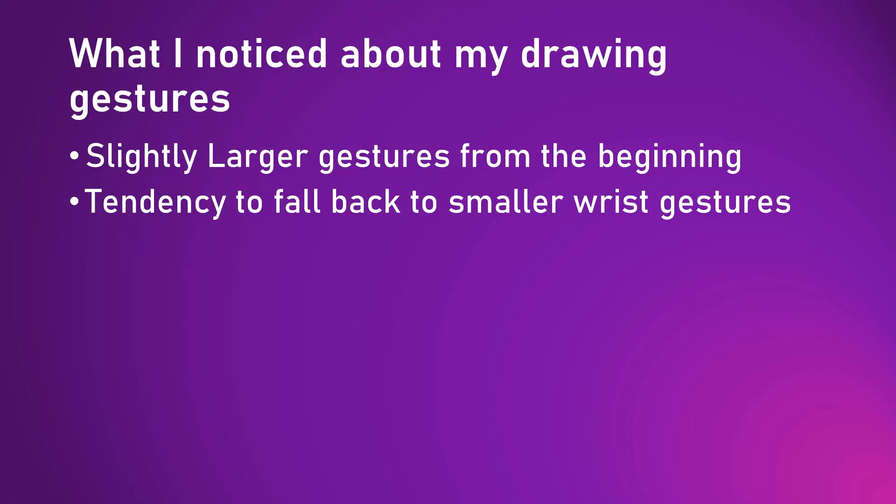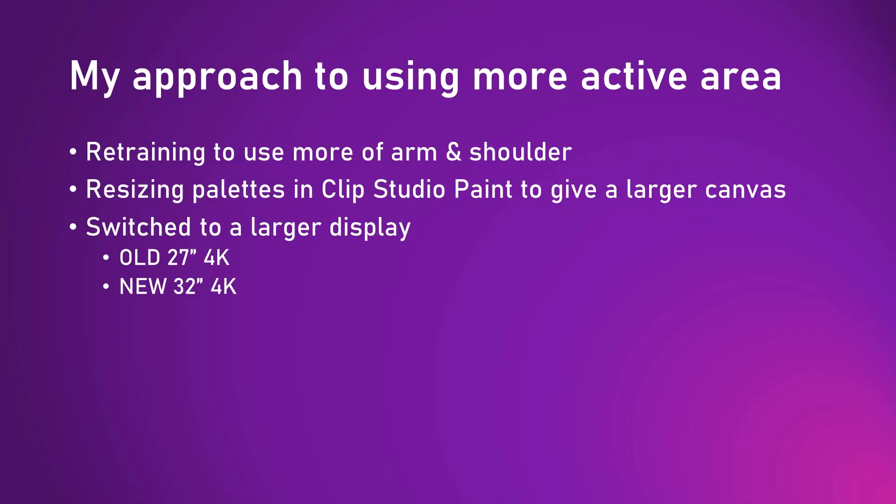However, I noticed something very interesting — I saw that I was zooming my drawing application in such a way that I would fall back to my older habits when I had a medium pen tablet. Even for lines that would have easily benefited from larger gestures, I would fall back to making smaller gestures with my wrist. There's nothing inherently wrong with using smaller drawing gestures, but for my style I just wasn't getting the full value of the tablet for those longer lines, so I really wasn't making the best use of this tablet that I paid a lot of money for.